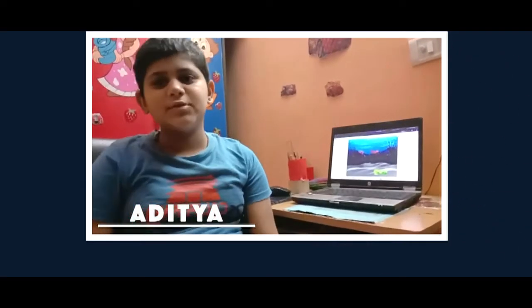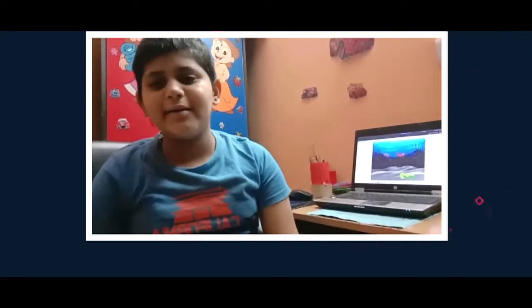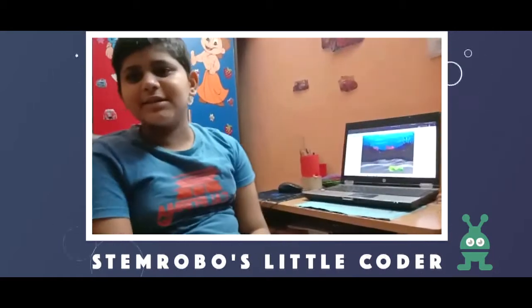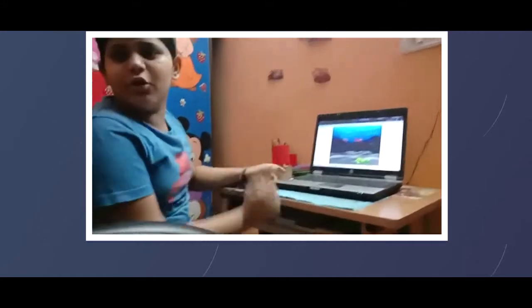My name is Aditya Singh and I am from class 6c from Rubel School International. Today I will show you one of my projects which I have made using Scratch. Our teacher was K Rivan sir, who was a humble teacher and taught us many projects.